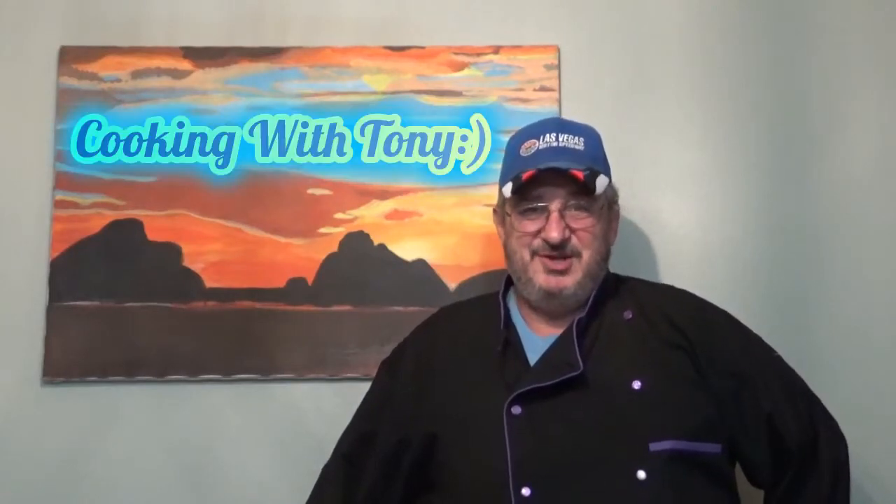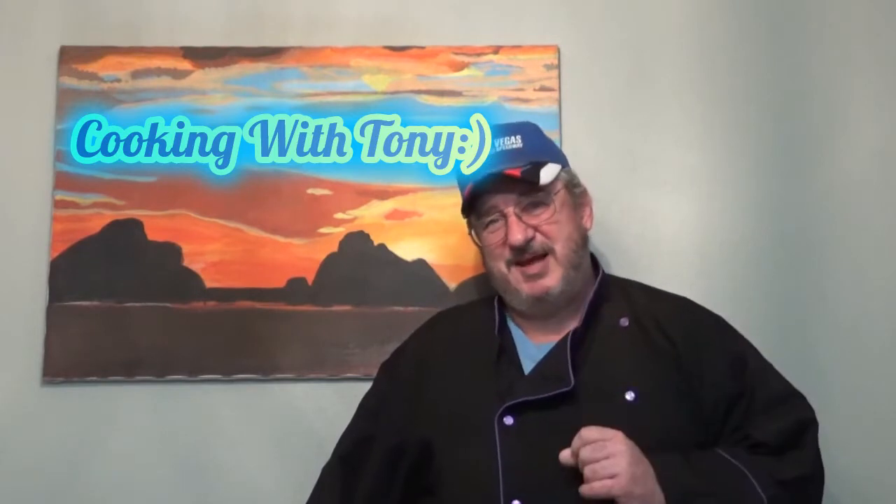Hi folks, welcome to another episode of Cooking with Tony. Today we're going to make some chicken and dumplings. But for my wife, she is not a dumpling lover, so I am going to make a special chicken dish for her. And mine is dumplings.